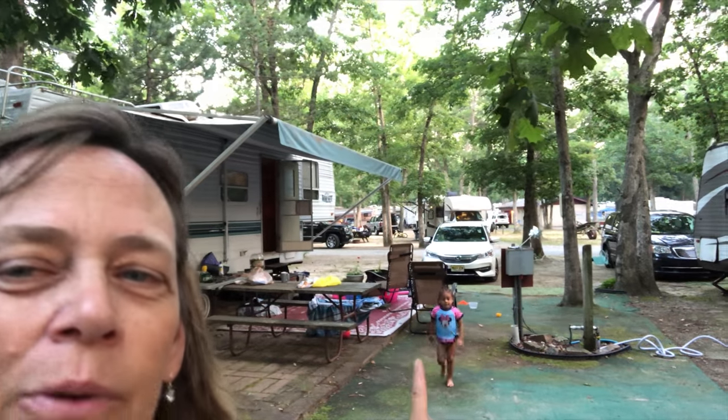Hey everybody, Suzy Q here at QAquatics, and welcome to our summer tub at the campground. I'm here with my granddaughter, enjoying this 100 degree weather for four days in a row. We are camping today. So today I thought I would set up a little water garden, a little summer tub while we're at the campground — maybe breed some white clouds. Let's go take a look.